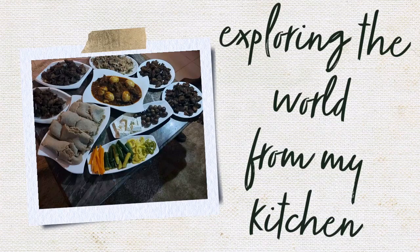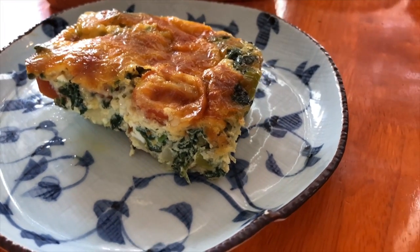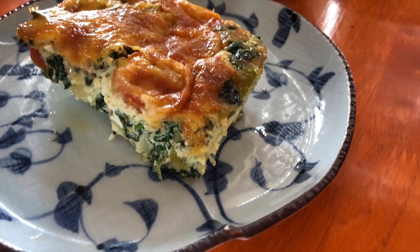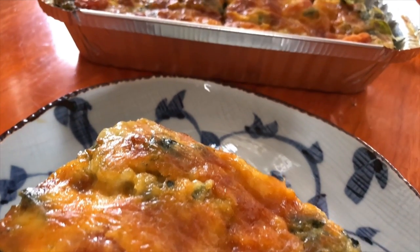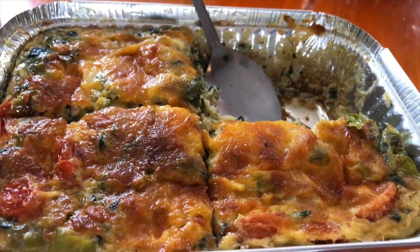Hello, welcome back! Today we are embarking on a new journey — breakfast, my favorite meal of the day. If you're like me and you like breakfast, then here you have it: a series of breakfast recipes. Some of these recipes I have tried before, and some of them it's my first time trying.